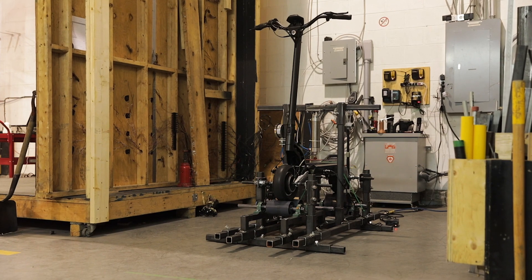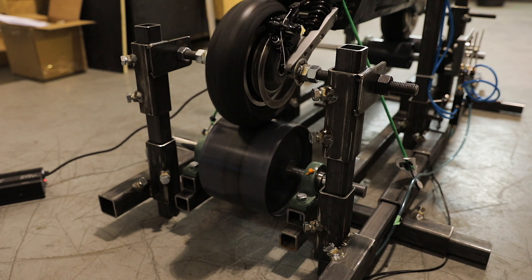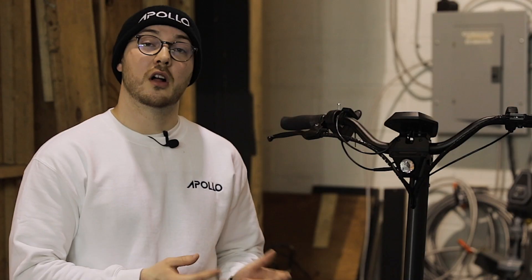As mentioned in the intro, we are aiming to test all our scooters through this method. An important point for us was to make sure that this testing rig is modular — as you can see, we can adjust the height, the width, and the length of it. All of this is to keep with our goal of making Apollo the safest scooter on the market.